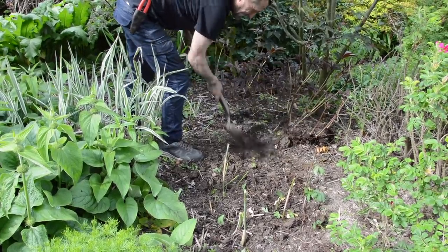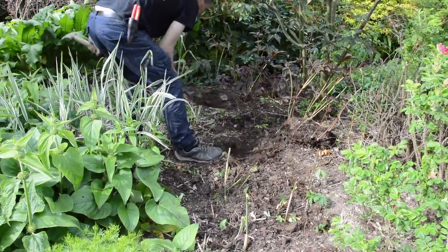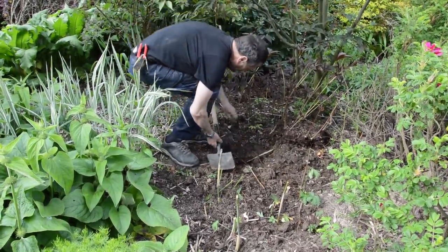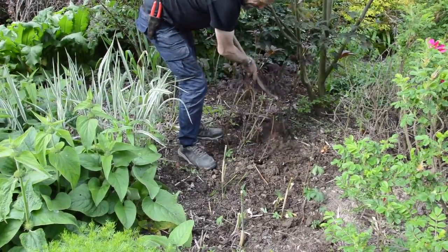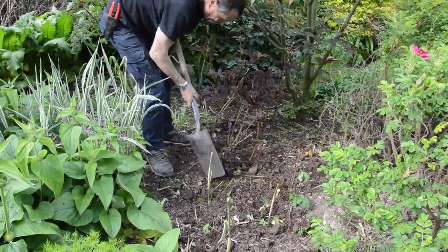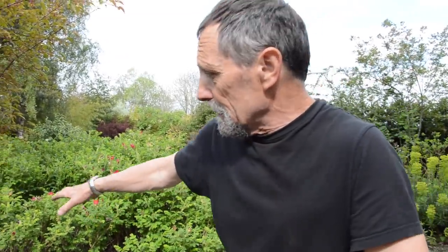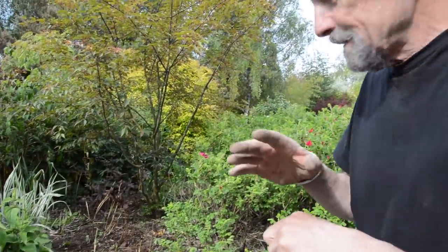I wouldn't split the Rodgersia — it would take too long to recover. The foliage is very delicate at the moment, easily damaged. So that's it — it was moved in one piece, one big lump. It hardly even knows it's been moved. Now we'll water all that and it'll be perfect. In two or three weeks' time all the new foliage for the geraniums will come along and we'll remove the canes. And in two months' time, you'll never know — people will think it was always like that.